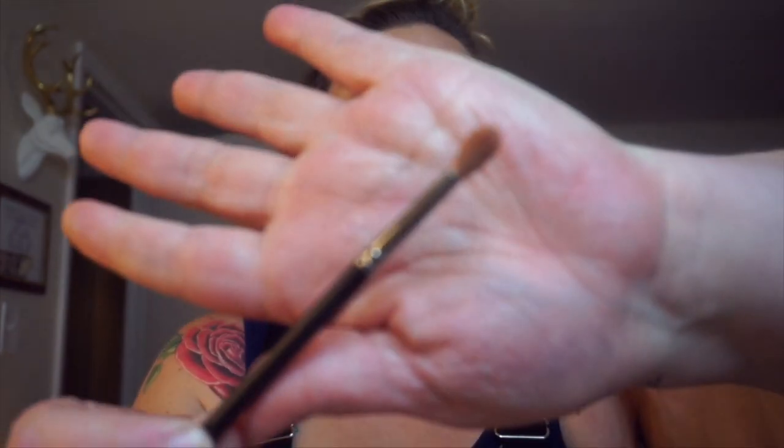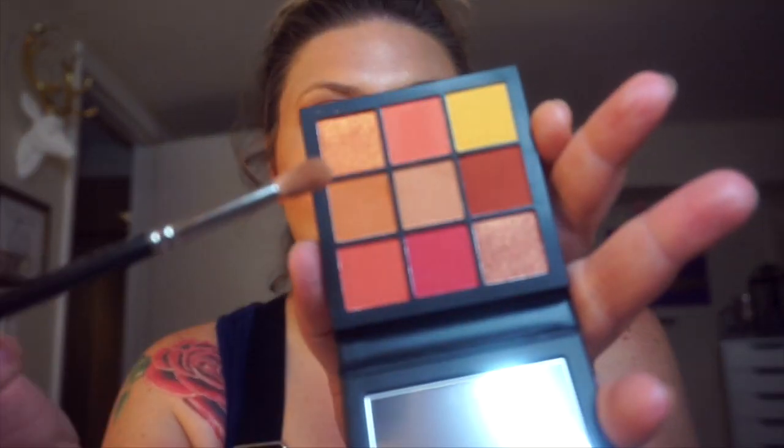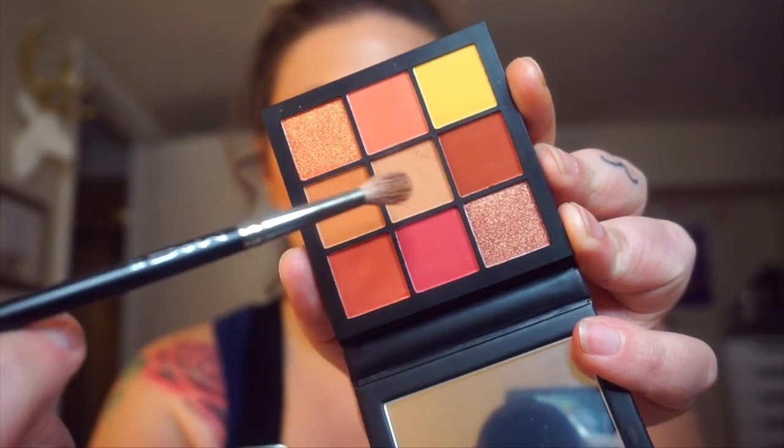I took this MAC brush — it's the 227 or 221, a small fluffy crease brush — and I did the Coral Obsessions palette. I used these two really pretty matte shades, mixed them together, did the crease and under my eyes as well, to get everything together in one fluid motion. Now I'm going to add a little bit of this darker shade and outline those same areas — crease, outer V area for depth, bringing it down on the lid and underneath the eye as well, just framing that outer area.